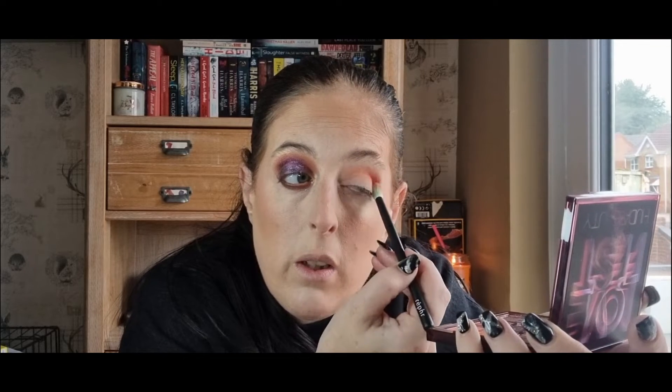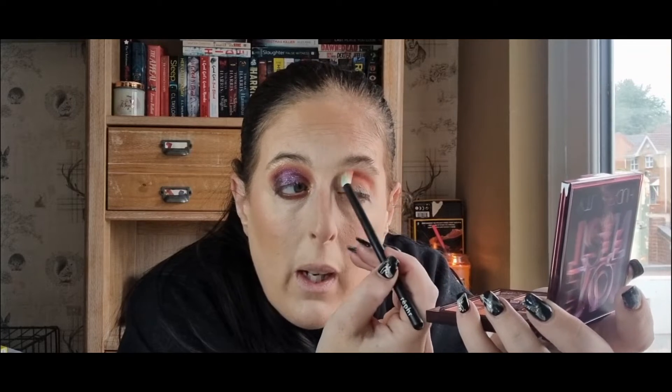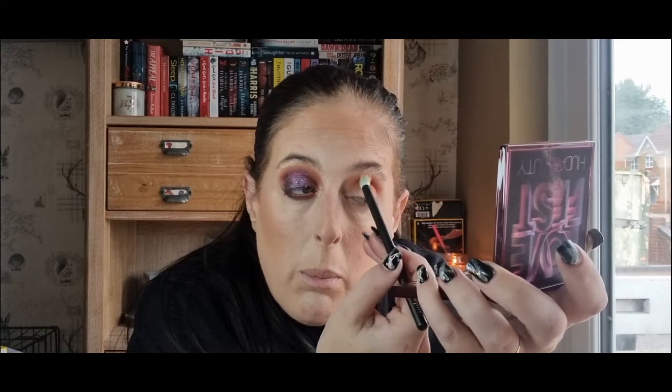I'll just fluff that through. The crease is very pigmented - as soon as you put it on you've got your colour there. You can pack it on as much as you want; it is your choice. But if you didn't want the colour so in your face, I'd definitely go in with a very light hand because they are very very pigmented. It definitely has got that very pinky undertone to it so it goes really nice with the shimmers. This could definitely be like a one-and-done shade because it's just so pigmented.